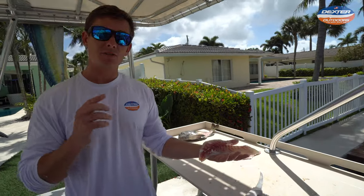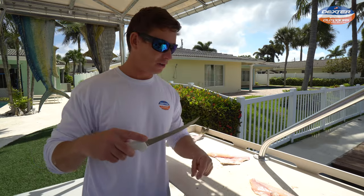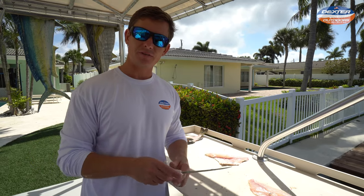I want to thank you guys so much for watching this video. If you're interested in any of the knives that I used today, like I said, I'll have them linked below. And until that next fillet video, guys — see ya.